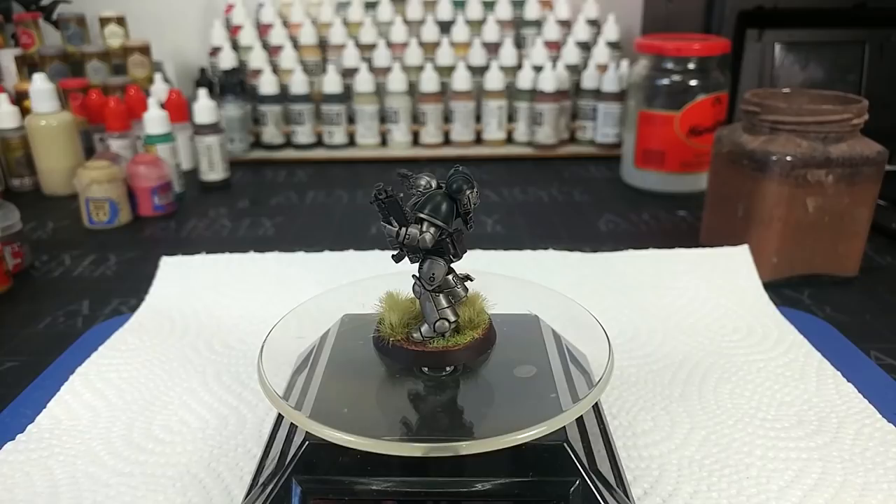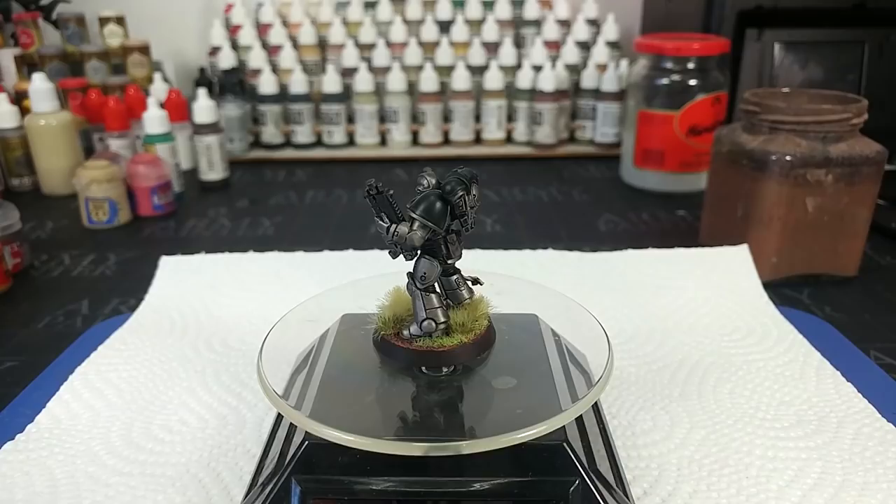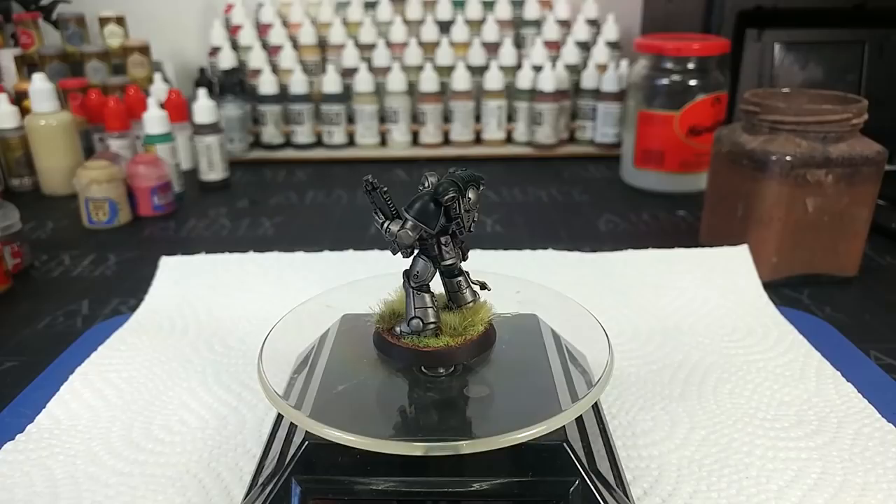I actually really enjoyed painting this fella. It was something outside of my usual wheelhouse when it comes to Space Marines, and I think I'm going to spend some more time thinking about the background, the history, and sort of the combat doctrine of this chapter. So without any further mucking around, let's look at how I come up with these guys here, the Iron Castellans.